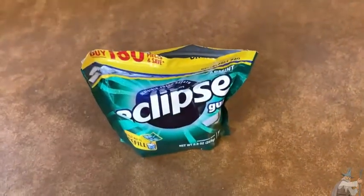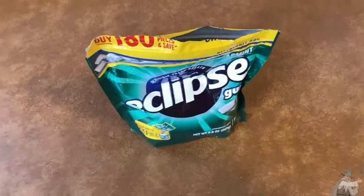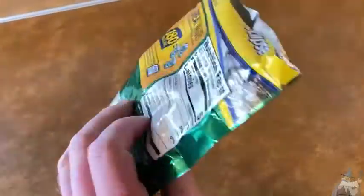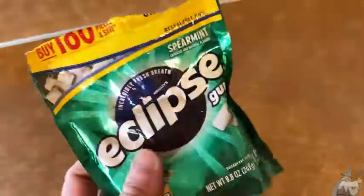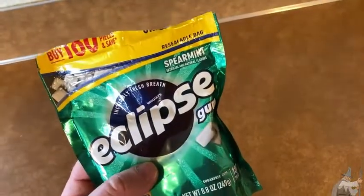I usually buy all my gum on Amazon because it's super convenient — you just buy it and it gets delivered to your door, you don't have to go to the store and hunt for it. Amazon also has a better gum selection than a lot of physical stores. Gum is actually one of the things I buy the most on Amazon. So yeah, really good stuff — it's Eclipse, I totally recommend it, it's awesome.